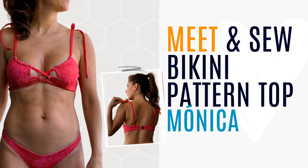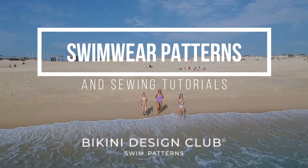Hi everyone! Welcome to Bikini Design Club! On today's short video, I will introduce you to our bikini pattern of Monica.